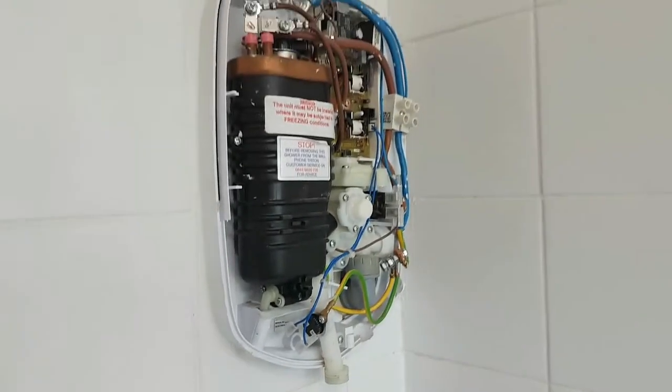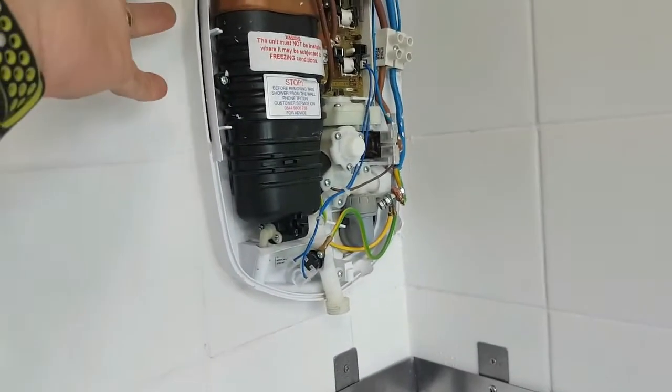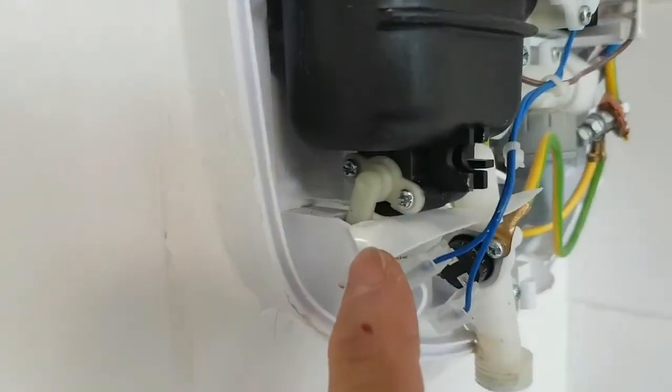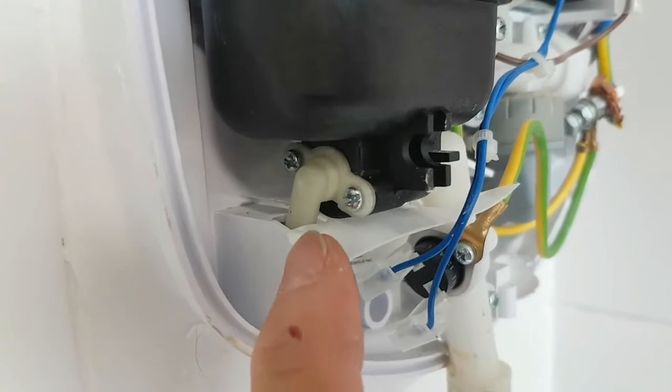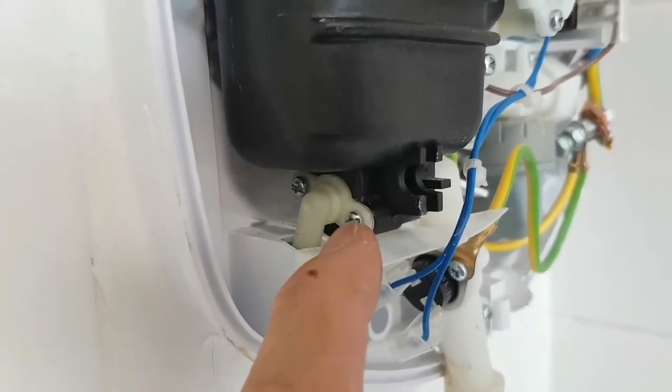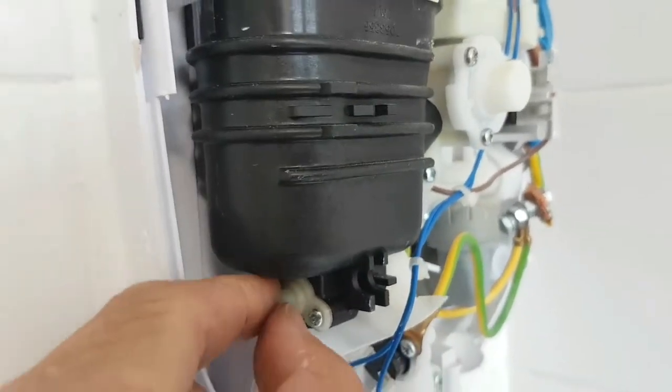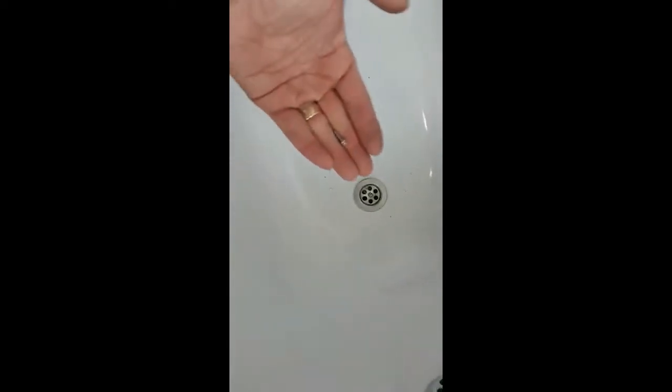Once the shower is de-energized from the fuse board, this is the little contraption we're looking for — it's called the pressure release device, or pressure release valve. Just undo these two screws and it pops off. Please remember to put the plug in the drain, because little screws like to disappear down plug holes.